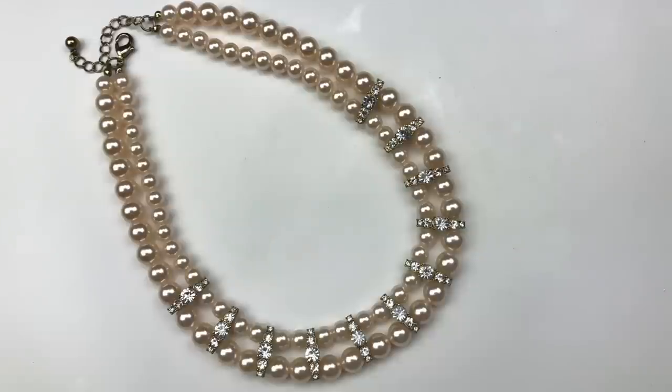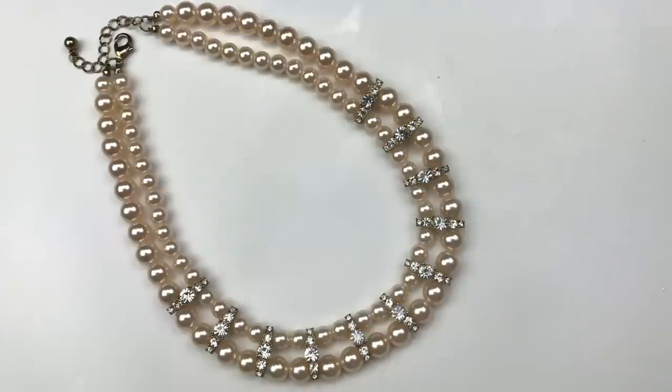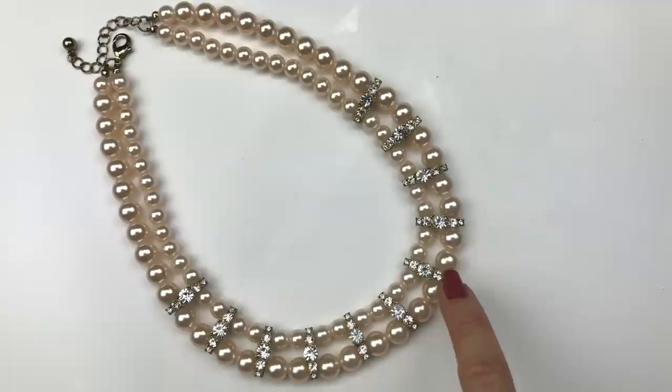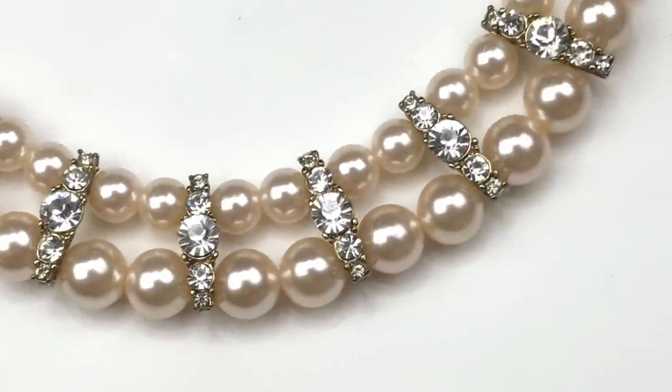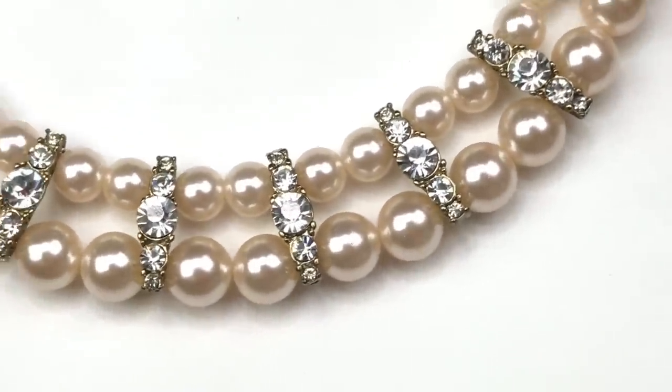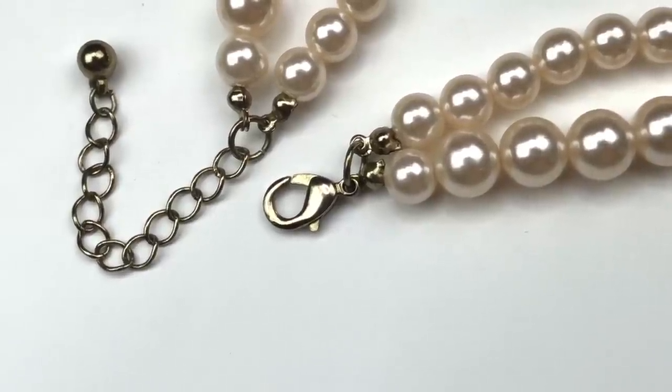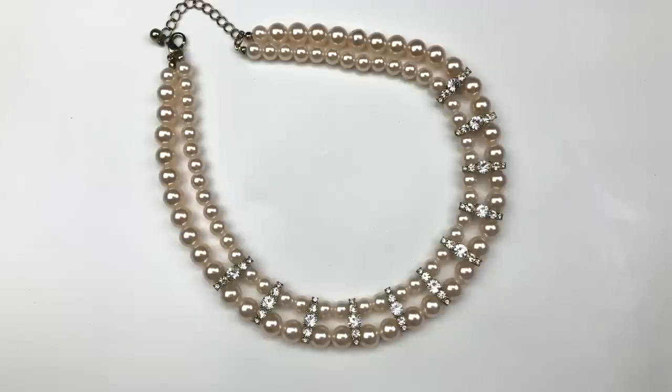Here is a double strand of faux pearls. The color is a very light, ivory-ish pink. There are two sizes of pearls — larger on the outside, smaller on the inside — and the strands are connected with clear crystal connectors. The crystals are really sparkly and catch the light beautifully. The necklace is finished with a lobster clasp and an extender. I'm definitely going to sell this necklace.